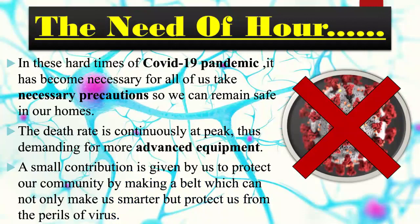First of all, I would like to mention the importance of this project. We all know that in these hard times of the COVID-19 pandemic, it has become necessary for all of us to take all the necessary precautions so that we can remain safe. Along with that, threats due to COVID-19 have constantly risen and are at their peak. So we have made a small contribution towards society which can help protect mankind from this virus.